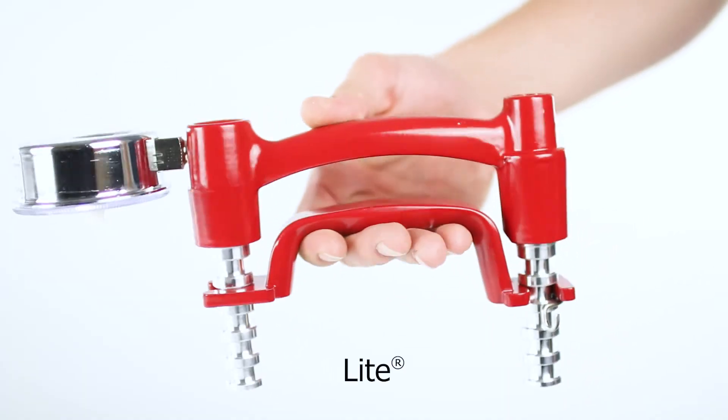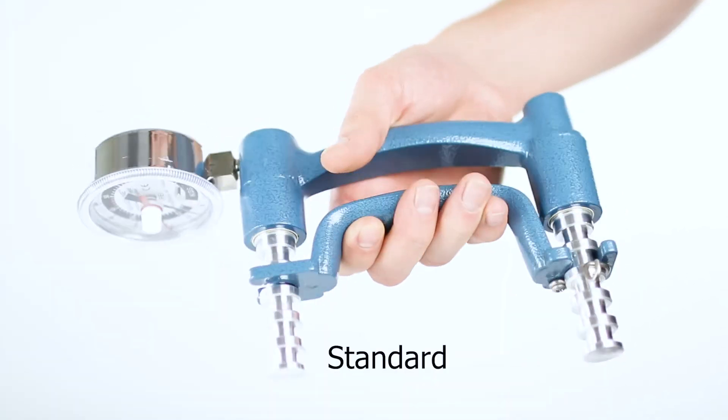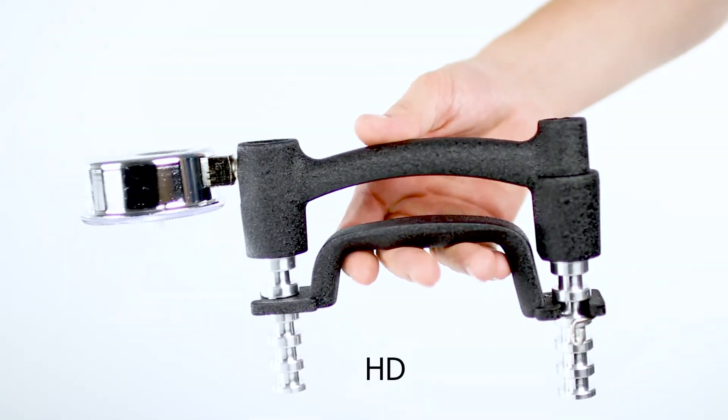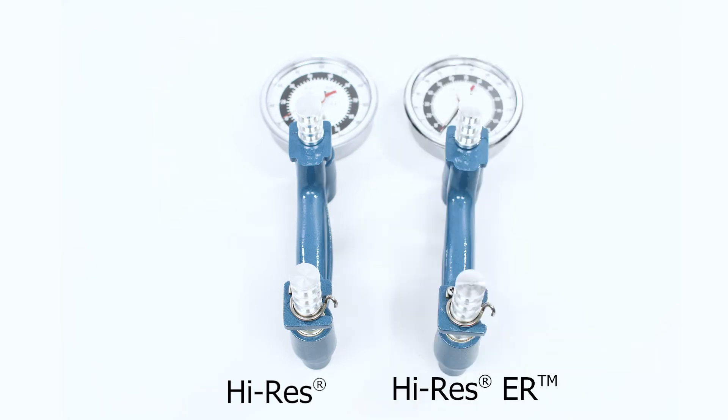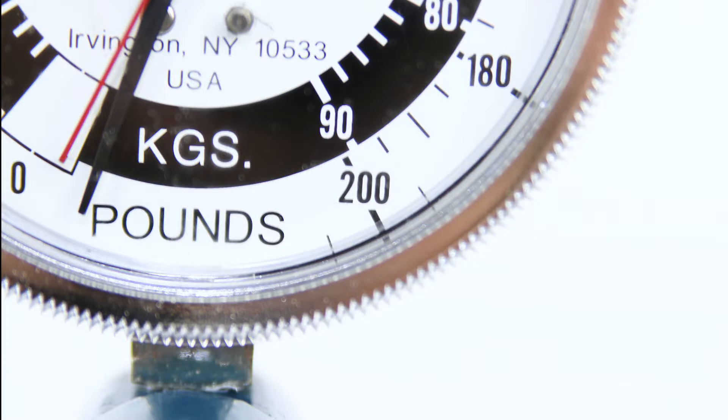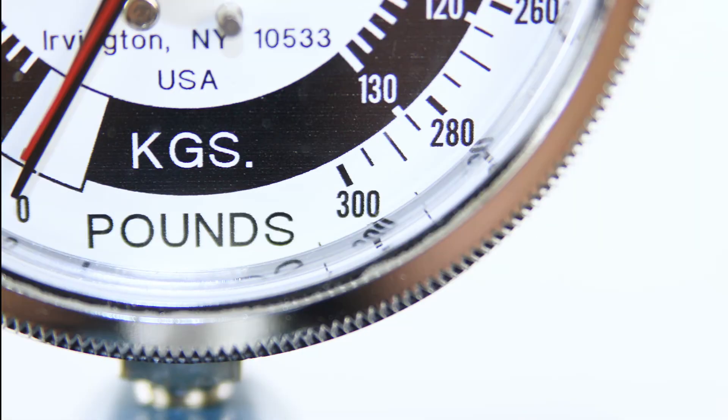The light comes with a 1 year warranty. The HD comes with a 5 year warranty. The Hi-Res and the Hi-Res ER are both designed with a larger 3.5 inch gauge. The Hi-Res has a 200 pound capacity. The Hi-Res ER has an extended maximum capacity of 300 pounds or 136 kilograms for athletes.